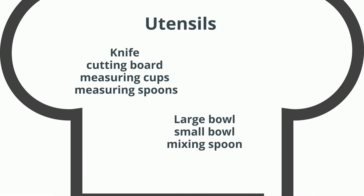You will need a knife, cutting board, measuring cups and measuring spoons, a large bowl, small bowl, and mixing spoon.